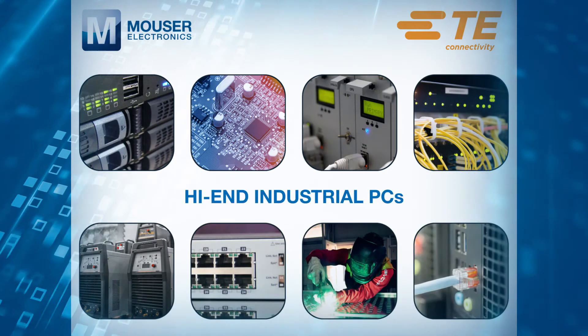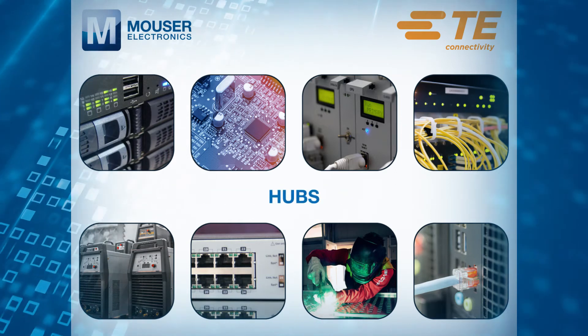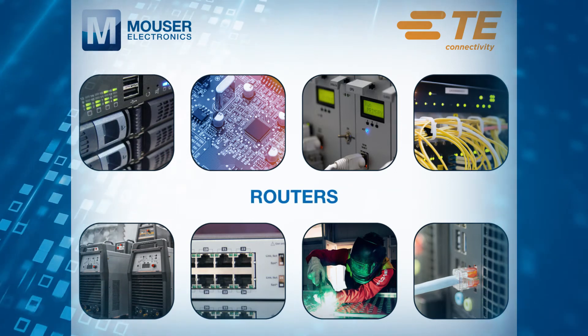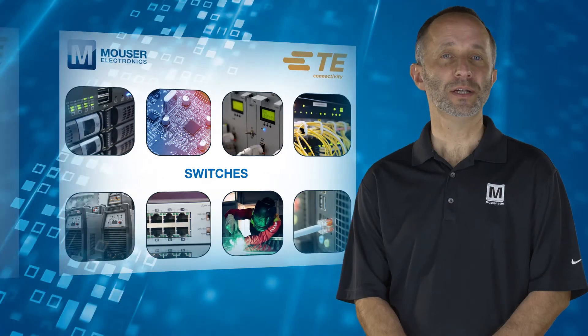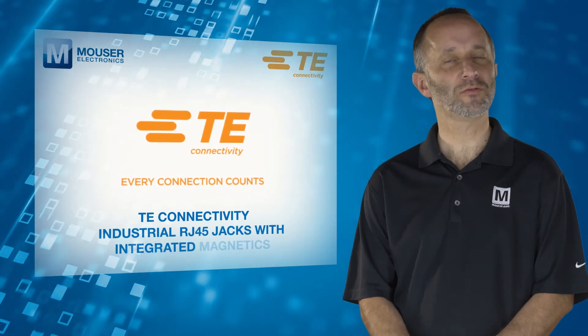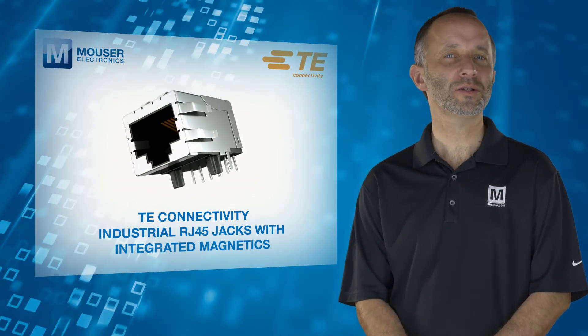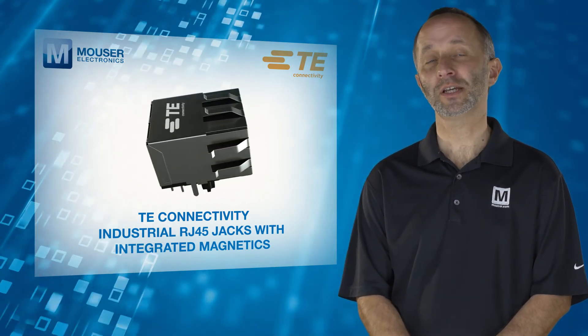Suitable applications include high-end industrial PCs, PLCs, hubs, wireless access points, routers, motion controllers, and switches. TE Connectivity's industrial RJ45 jacks with integrated magnetics are the ideal solution for industrial applications requiring Ethernet or RJ45 connectivity.